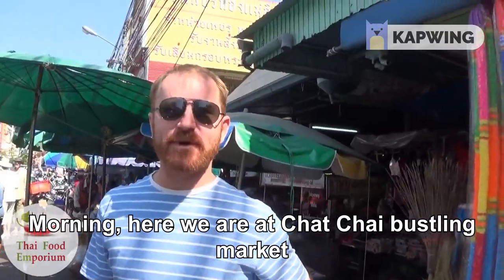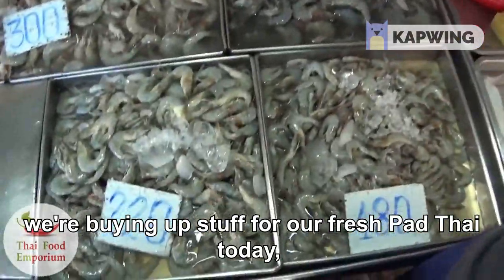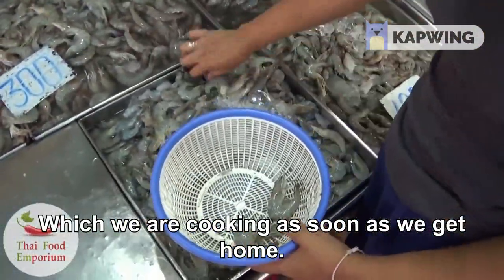Good morning, here we are at Chachai bustling market. We're buying up stuff for our fresh pad thai today, which we are cooking as soon as we get home.